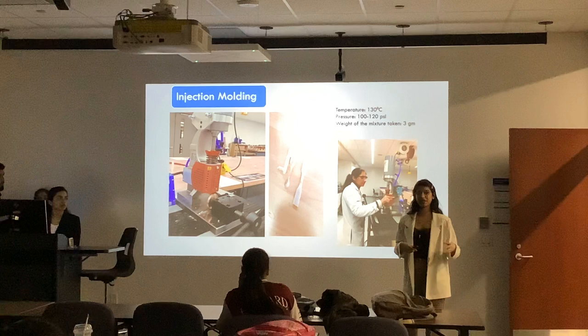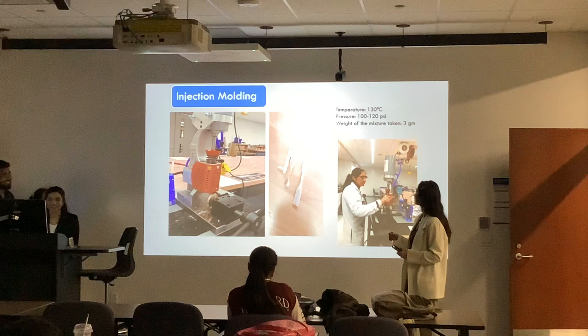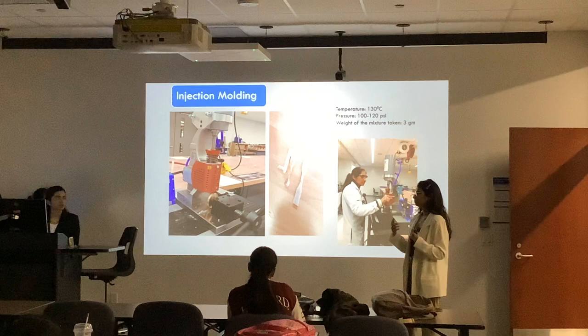Temperature was kept at 130 degrees Celsius and the ideal pressure for us was 120 MPa, but it was ranging between different labs — sometimes only 80 MPa, sometimes 100, sometimes 20. That is a difficulty we will discuss today. Weight of the mixture was 3 grams, so we prepared 3 grams of mixture at a time and fed it into the hopper. It was a tedious process; we had to do it again and again.